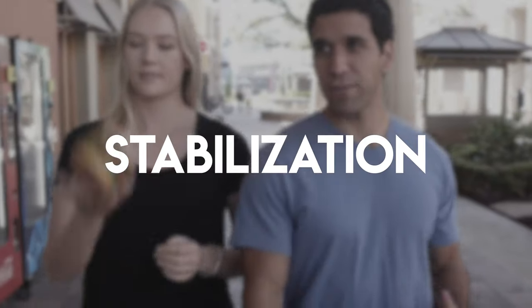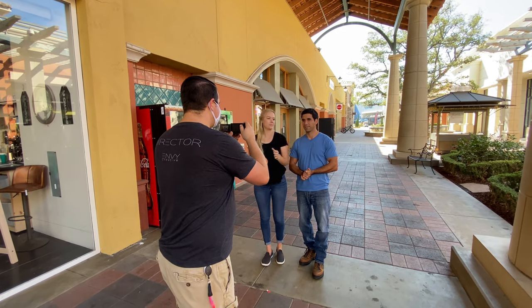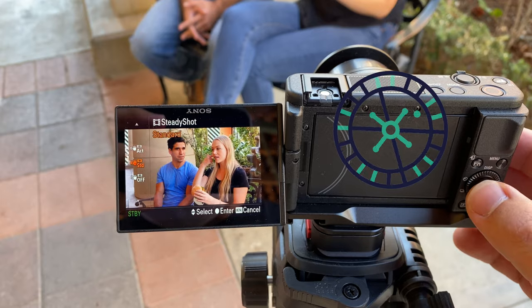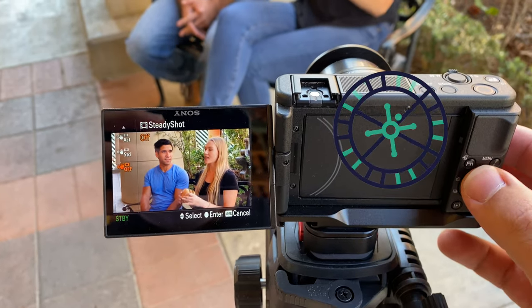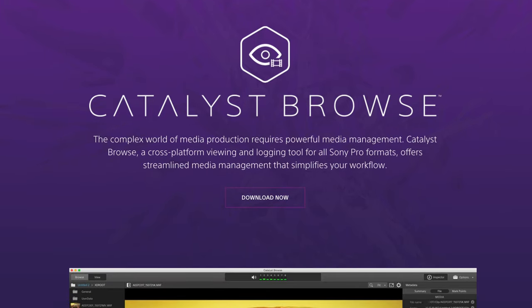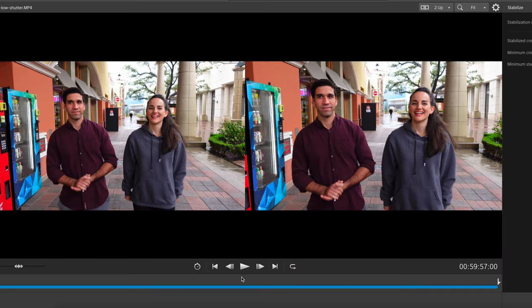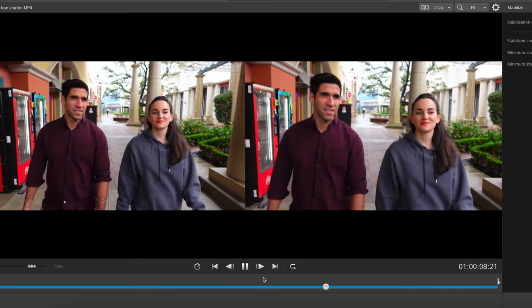So next let's talk about stabilization. This camera has some cool features — really good in-body stabilization that you can set to either standard or active. Standard is usually the one you'll want to stick with. Active crops in a little bit but gives you even smoother shots, though we noticed it can be jittery at times. It also has what's called gyro stabilization, which you can use with software provided by Sony called Catalyst — you turn off the in-body stabilization and it activates the gyroscope inside the camera, and you can bring that data into Sony's Catalyst software to stabilize the footage.